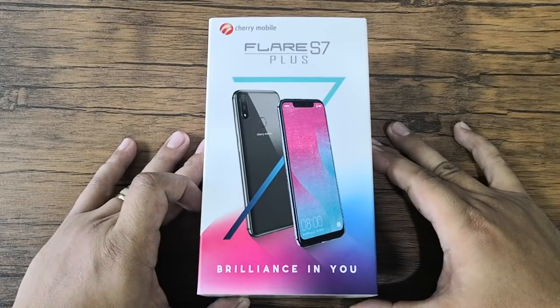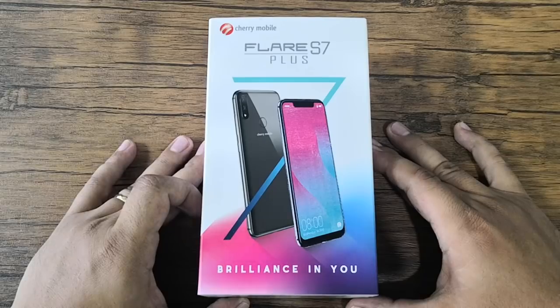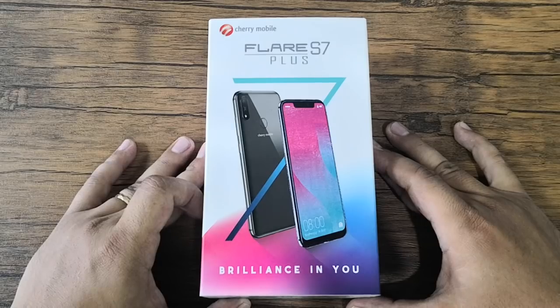Hi, this is Angie of TechnoGadget and we're here for another unboxing. This time we're going to unbox the latest smartphone from Cherry Mobile — this is the Flare S7 Plus. The Flare S7 Plus is the current flagship device of Cherry Mobile and it will be available sometime this coming October.